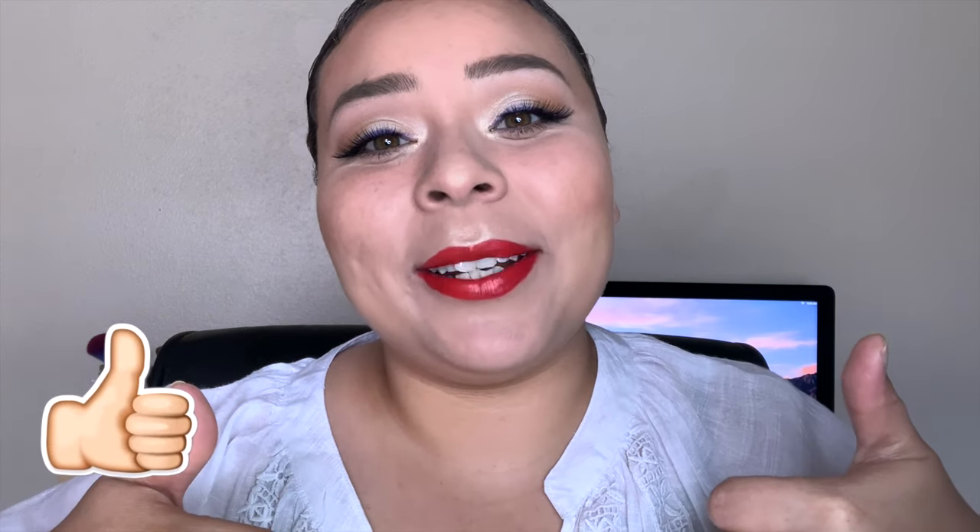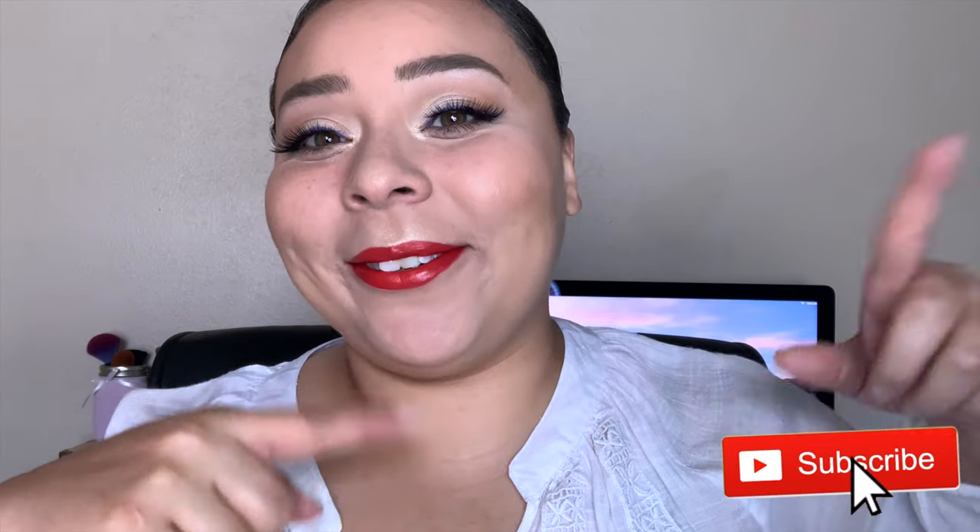Okay guys, this is the completed look! I hope you enjoy this summery July 4th inspired makeup tutorial. It's a simple blue wing — you don't have to go full out; just a red lip and a whitish shimmery shade on the lid. Remember I love you guys, but just know that Jesus loves you more. New videos coming soon — if you liked this, give me a thumbs up and subscribe to my channel. I'll see you guys in my next video, bye!